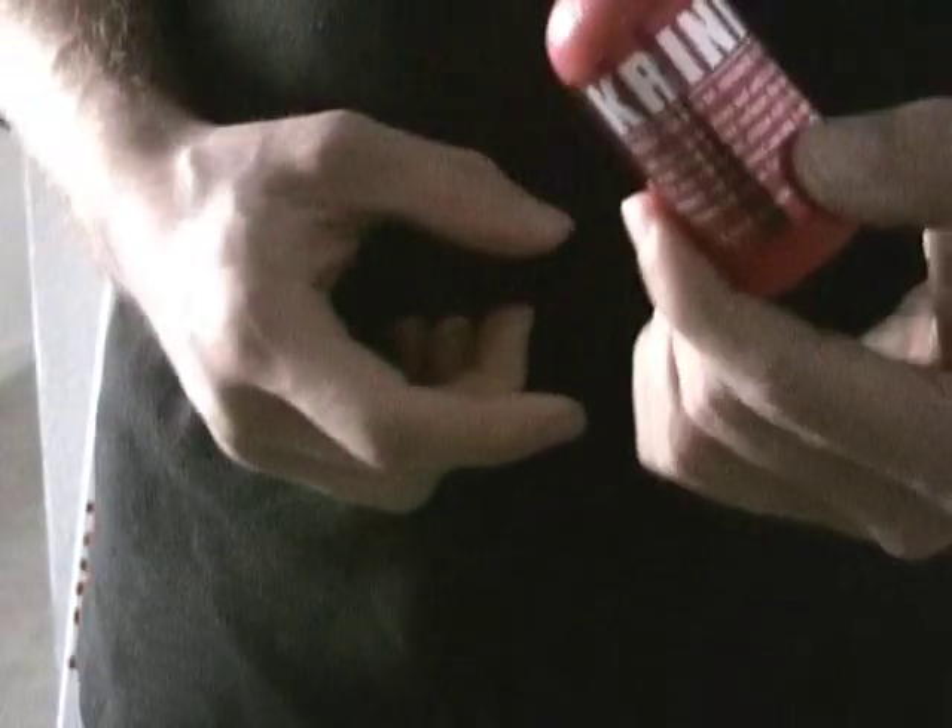Now those of you who know Krink, for one it comes in multiple different colors — all bright and vibrant colors, whether it be the red that you see here, whether it be bright yellow, bright green, bright blue, white, silver, black, pink. It comes in a whole variety of colors.